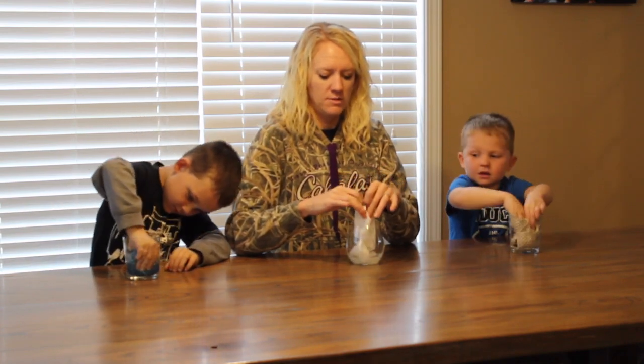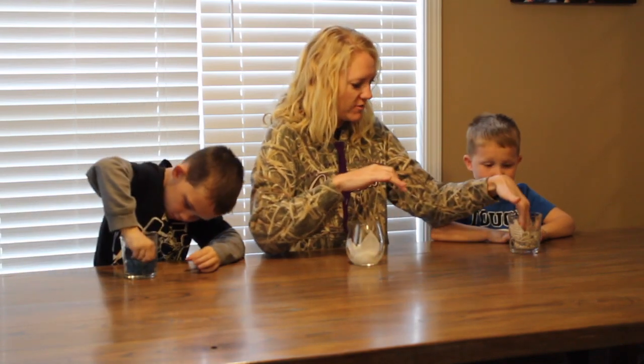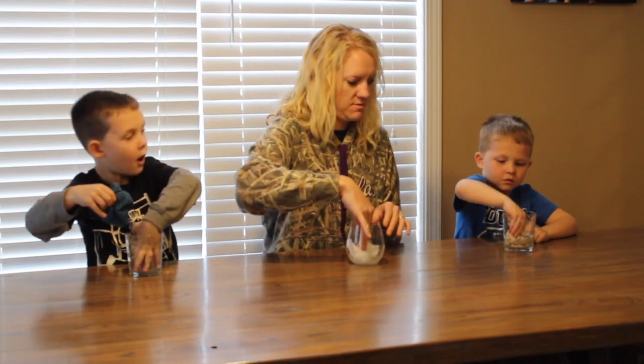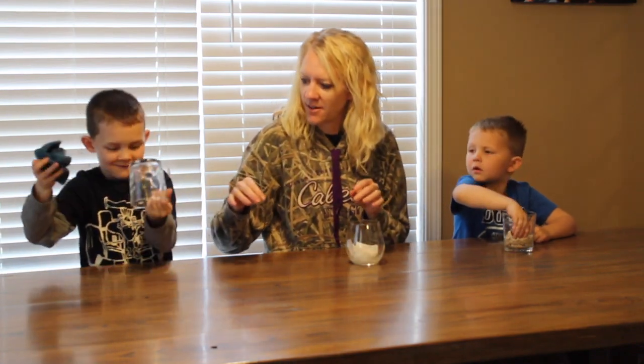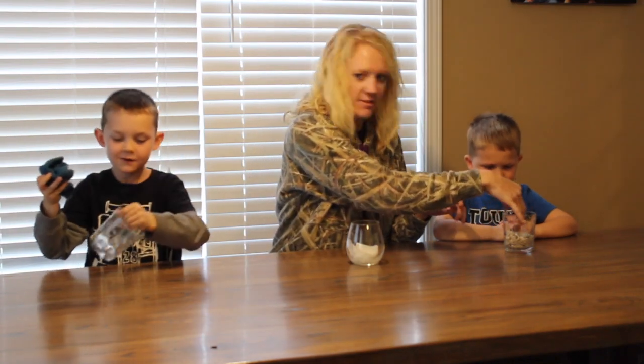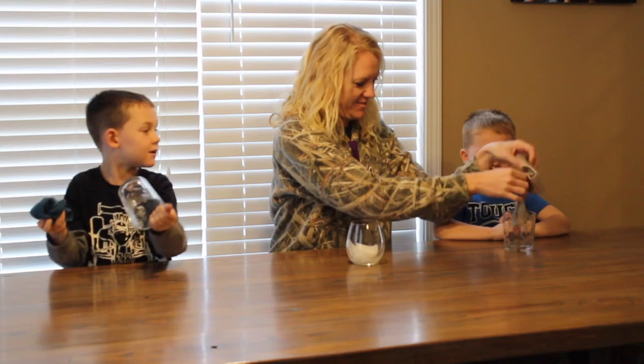I think mine's going to win. Shove it all the way down and get all that water. Can you push it in? Okay, whoa. We've got one over here. Look guys, my top is — it can't. Me too!